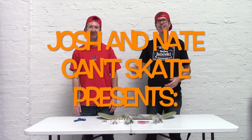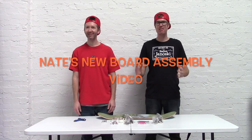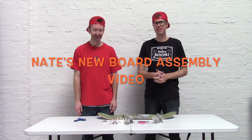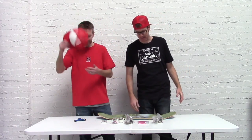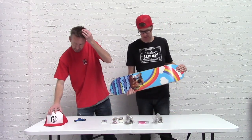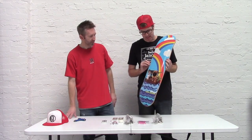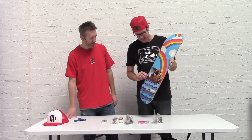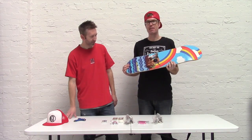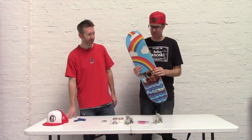Welcome to Josh and Nate Can't Skate. Today we're assembling another board — this time it's my board. Last time we assembled Josh's new setup, so today I've got mine. This is from Reliance Skateboard. This is a Brian Sumner Pro model — little Noah's Ark, little cute creatures there. Big fan of Reliance as well as Brian Sumner, so check him out.